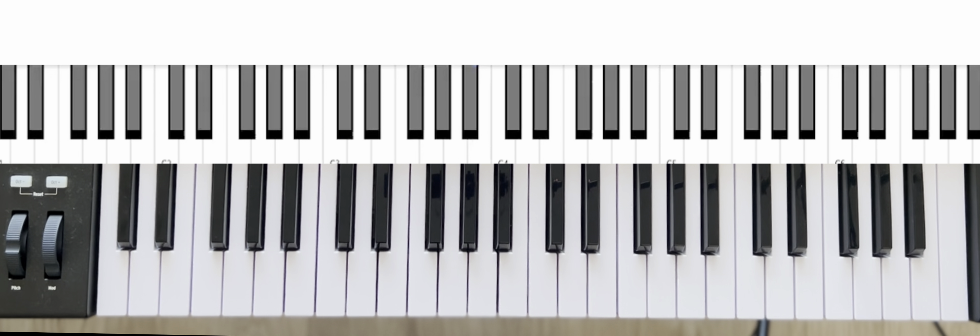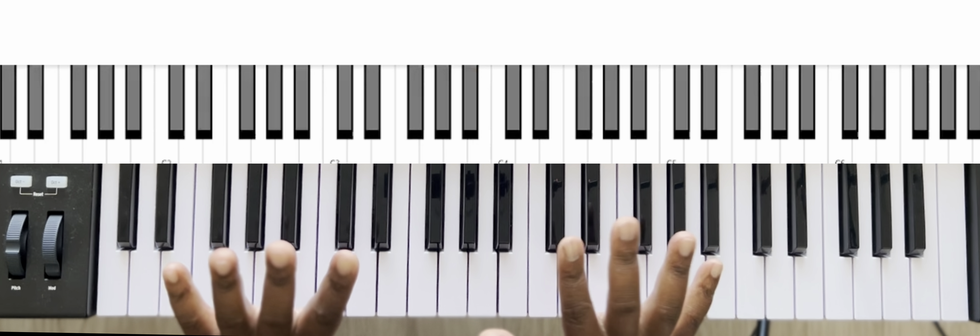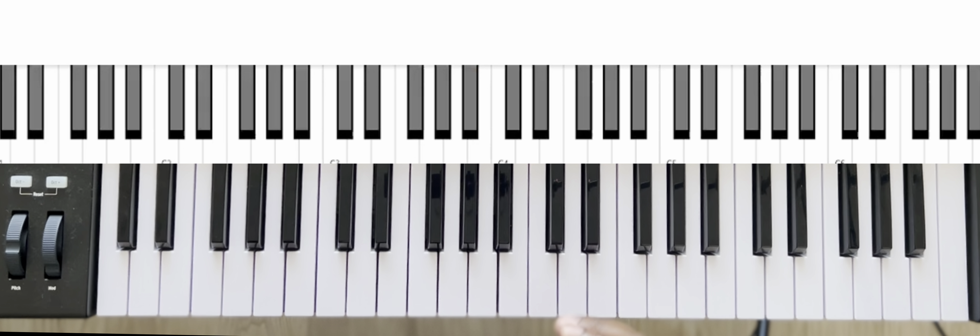What's up, guys? Welcome back to Carnegie Studios. In this lesson, we will be covering your hands. What? Covering your hands? Your hands have numbers associated with them. Let's jump right into it.